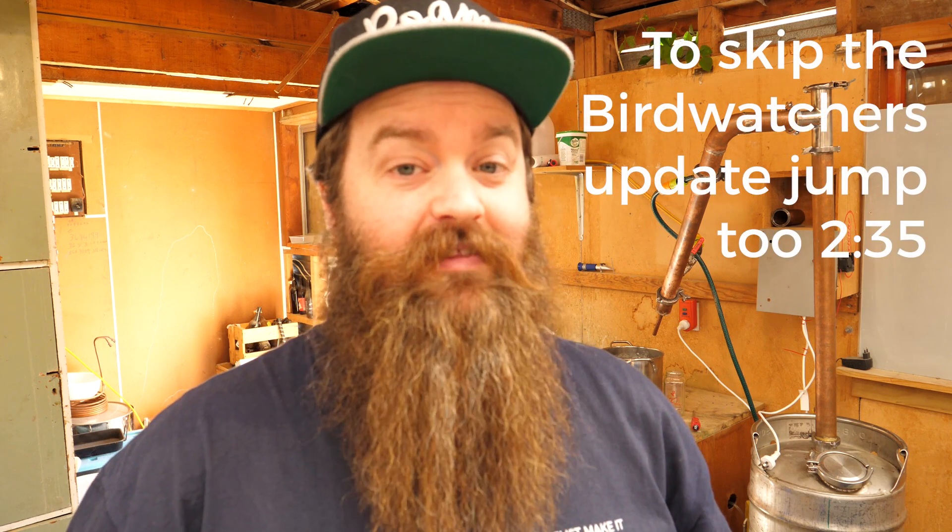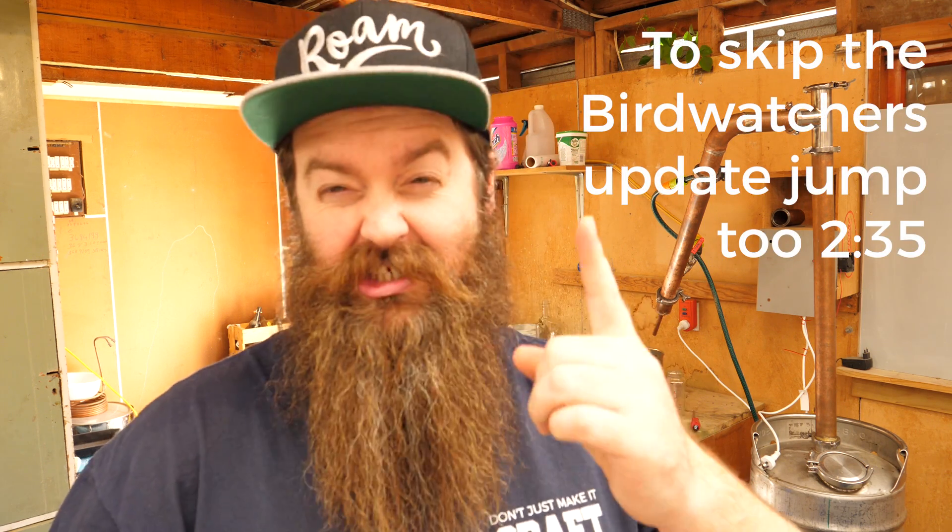Like I said we will be running these stripping runs for the birdwatchers. I've actually done one already and I need to do probably two more. If you're not sure what birdwatchers is, basically it's a tomato paste wash used to make a neutral spirit - you can call it vodka if you want. Personally I'm making it so I can get on to making some gin, pretty excited about that. If you'd like to see the recipe for that wash I will put a card up top.